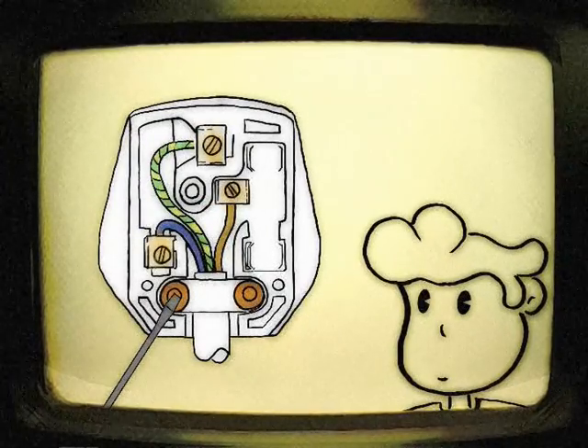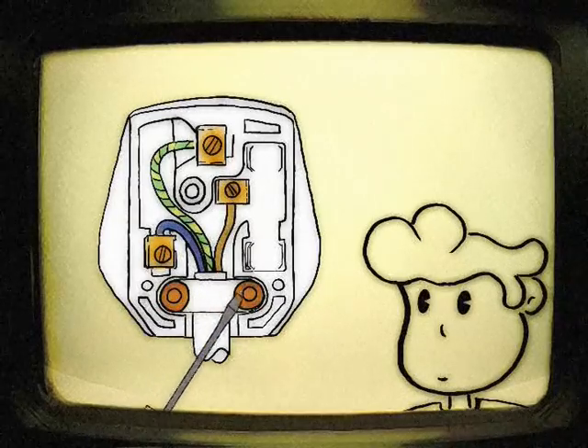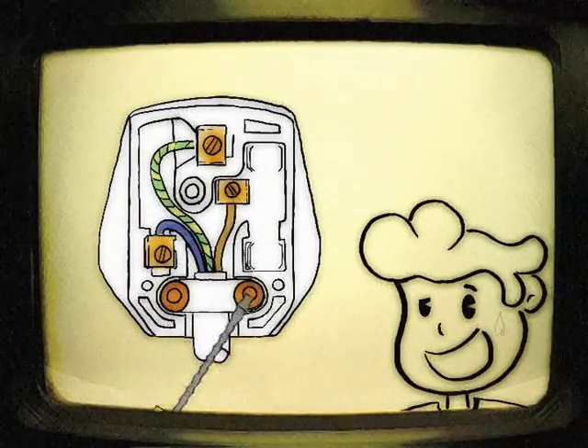Now tighten the cord clamp over the cable sleeving. Make sure it's good and tight, like a firm heterosexual handshake.